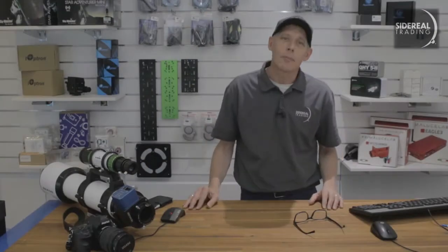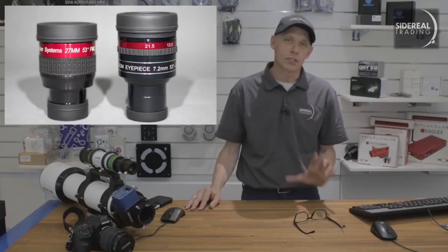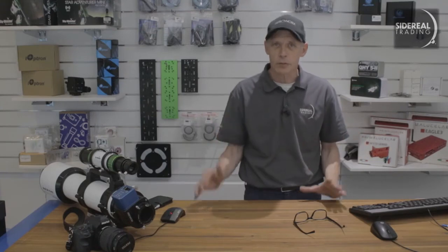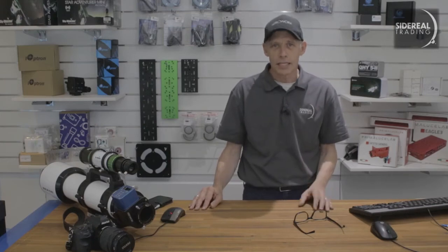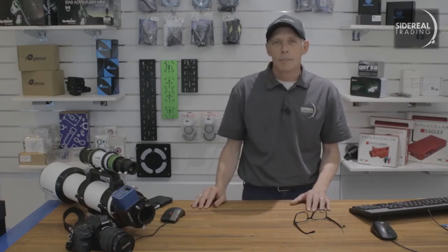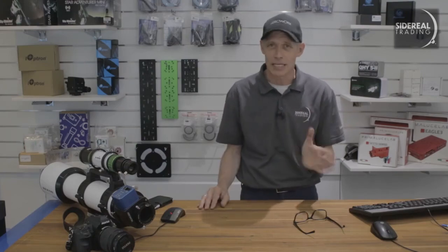You also get some Lunt eyepieces — these are 1.25 inch eyepieces. You might not know it, but you need good eyepieces for solar viewing. Most of the heat from the sun will be removed by various filters including that white light wedge, but there's a chance that the eyepieces are going to get hot and they need to be built to take this. I have actually seen cheaper eyepieces melt, and the smoke that they produce when they do that really doesn't do your scope any good at all.